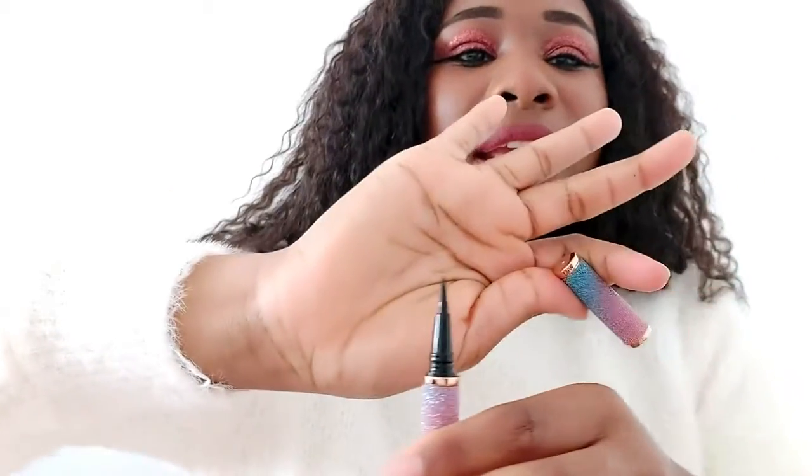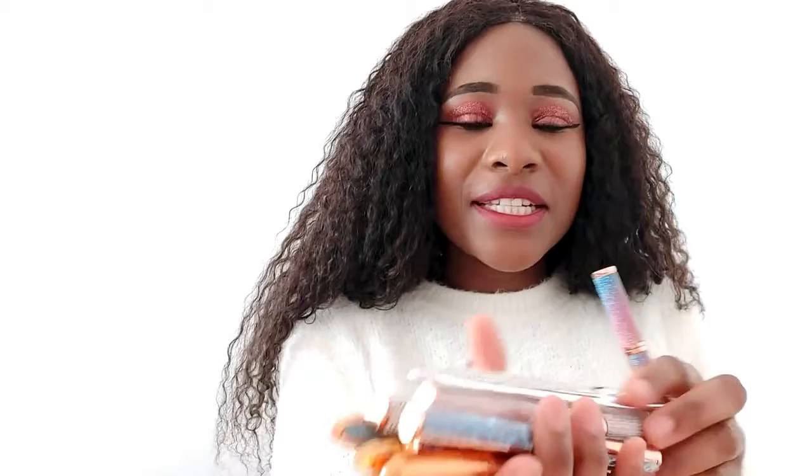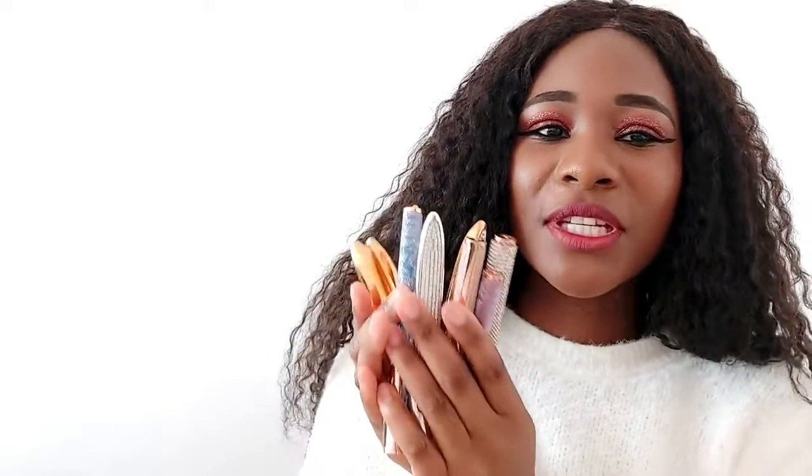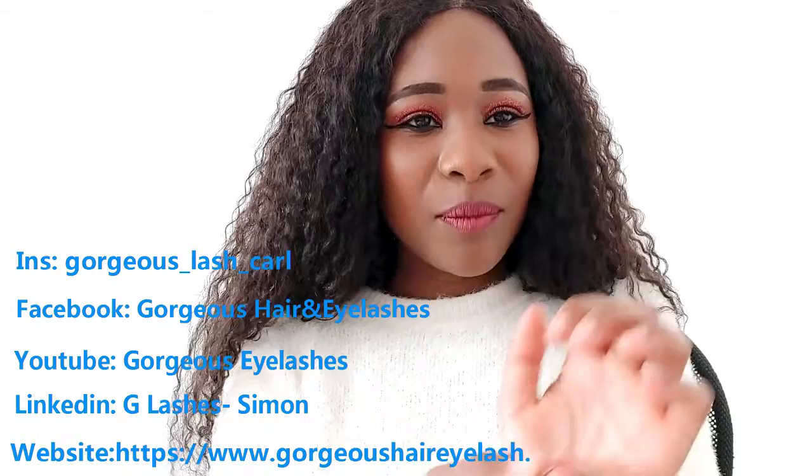Let me open it and see. This one is black — it comes in different colors and different styles. There are so many! I think you should buy them and give them a try. I have to buy them in bulk because I definitely love these; I need to try them one by one.